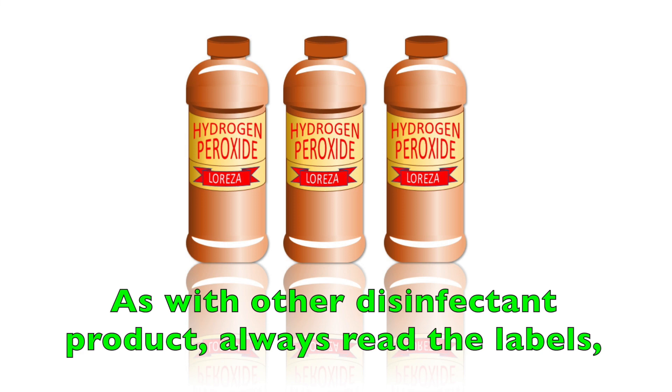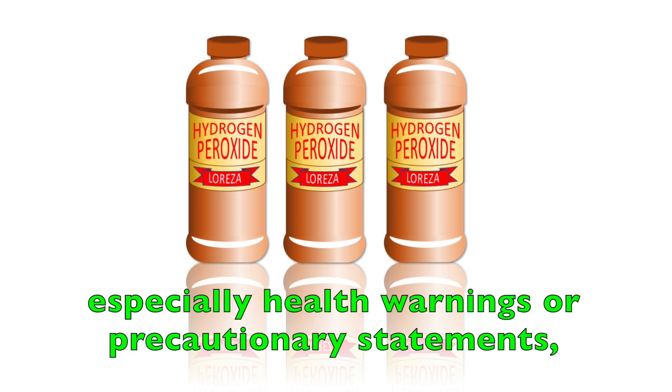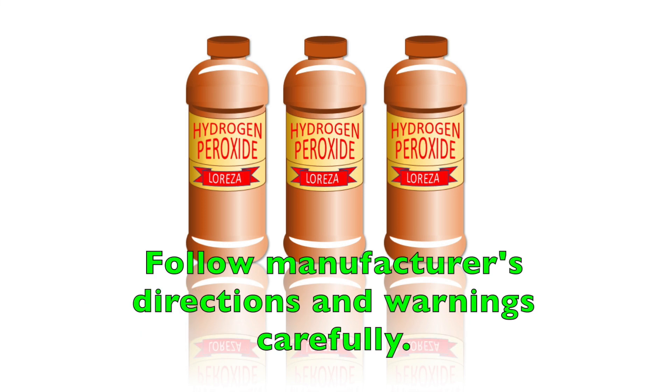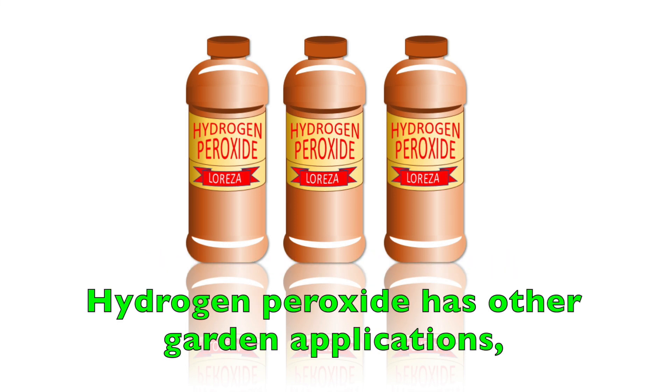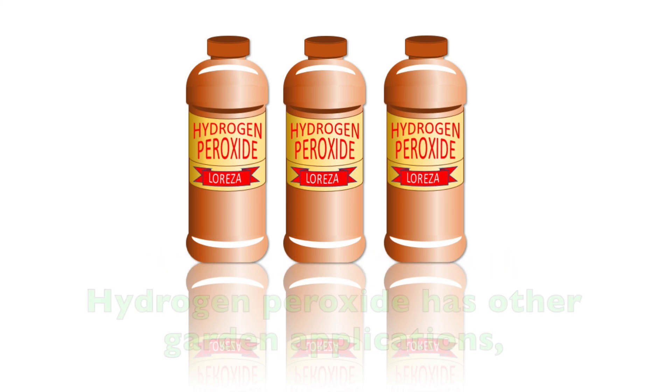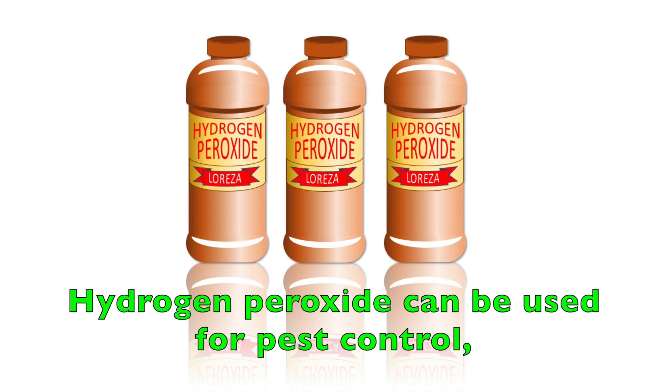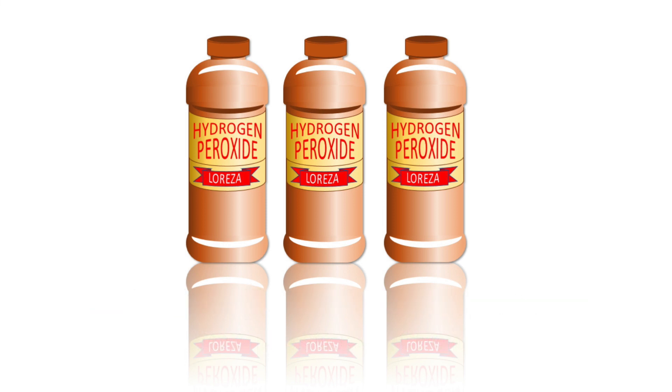As with other disinfectant products, always read the labels, especially health warnings or precautionary statements. Before using hydrogen peroxide, follow the manufacturer's directions and warnings carefully. Hydrogen peroxide has other garden applications besides disinfecting pruning tools, such as pest control and root rot treatment.